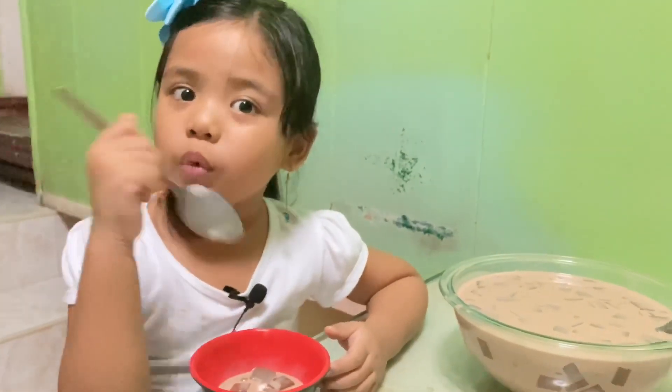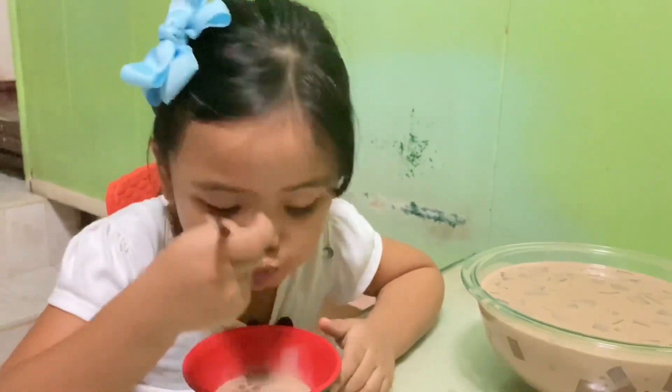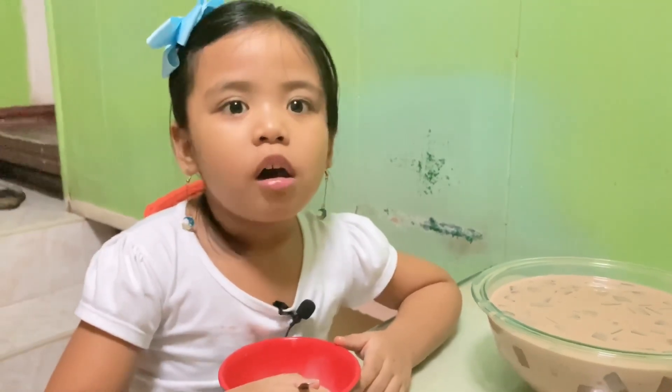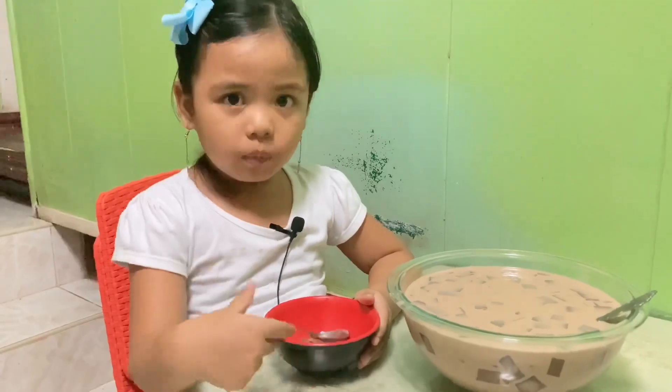Thank you guys for watching. Hope you enjoyed my video. Don't forget to subscribe and like the comment. Bye guys. Bye bye.